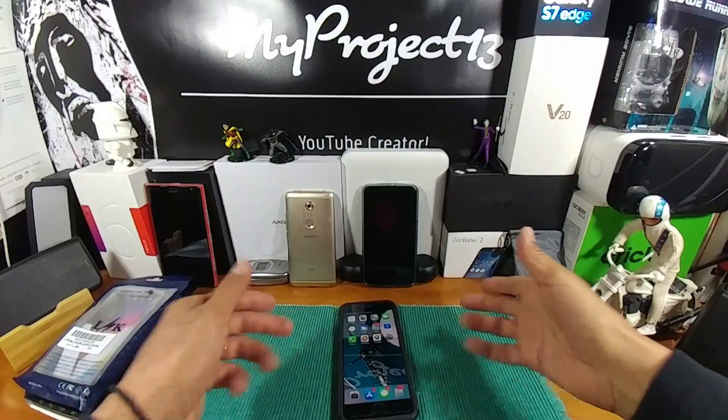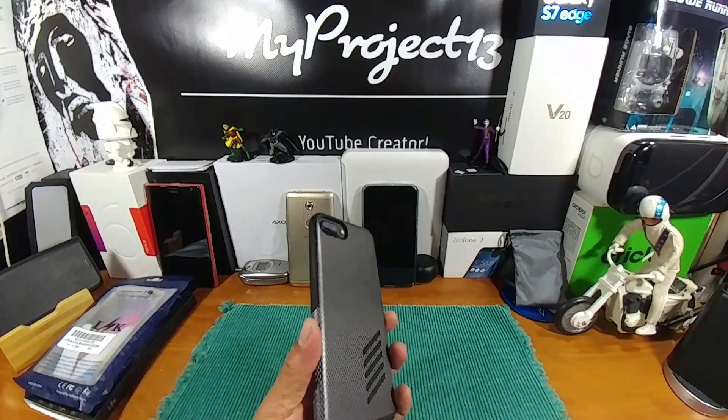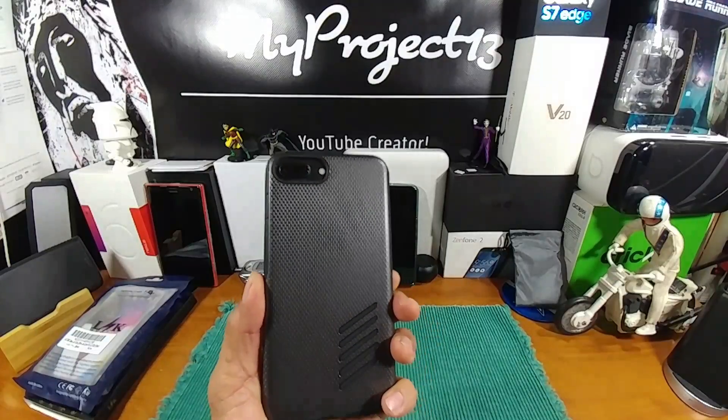This is my second device. I had to return the first one on the 10th of October due to the fact that the cameras on the back completely died.